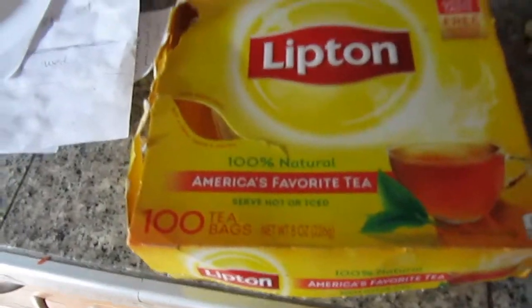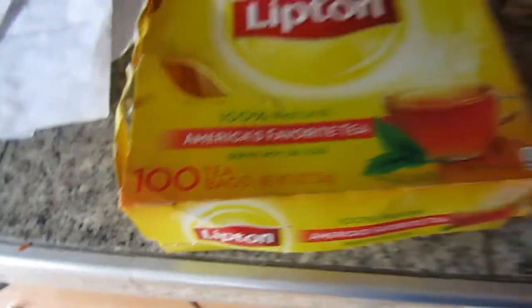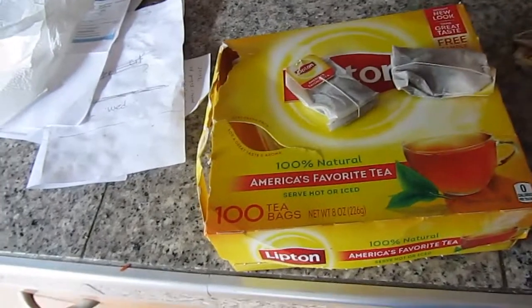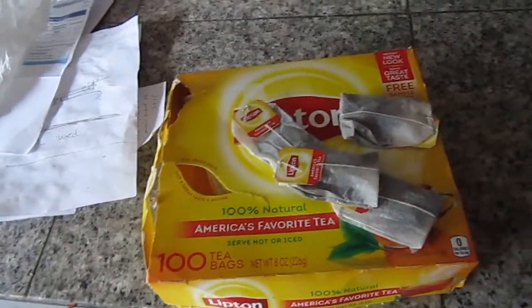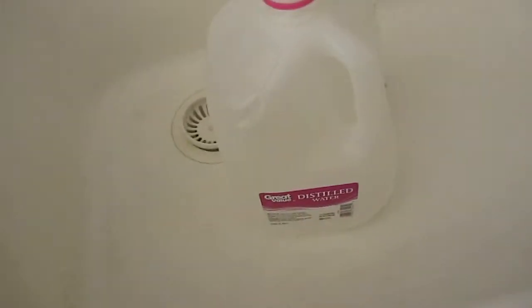Sun tea is quite easy to make. I will demonstrate. In this package there are 100 tea bags. I use four bags for a gallon of water.